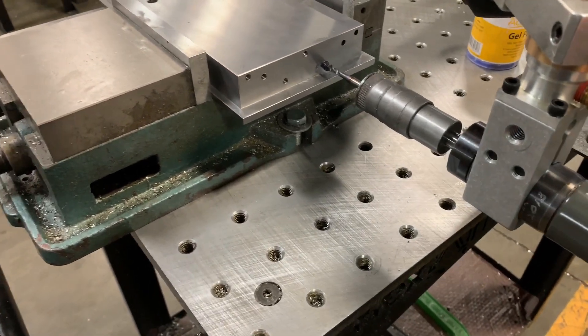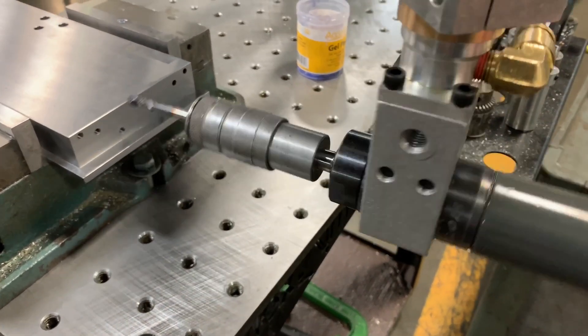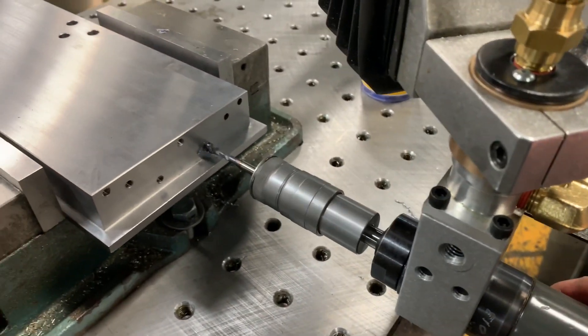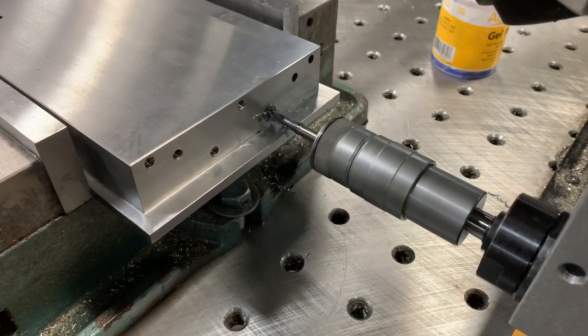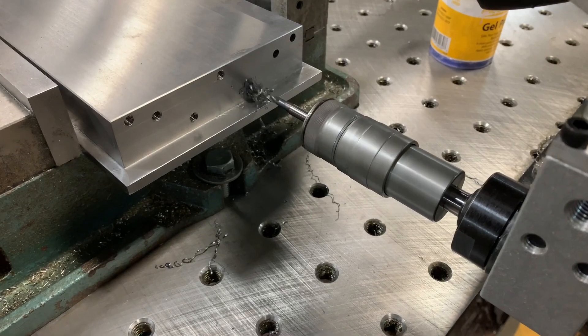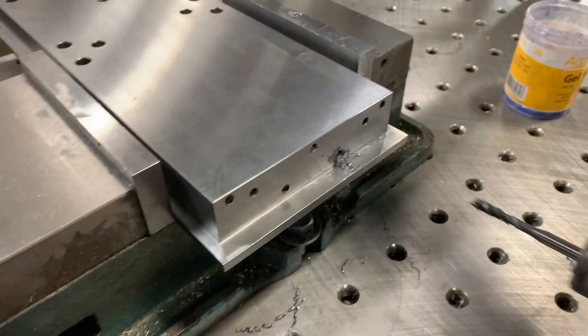Now that we have the arm set up for horizontal tapping, it's free to spin around this axis. We're going to bring it down to the hole, let it line itself up, and just drop it on in. Now we don't have to worry about that breaking inside of that nice finished part.